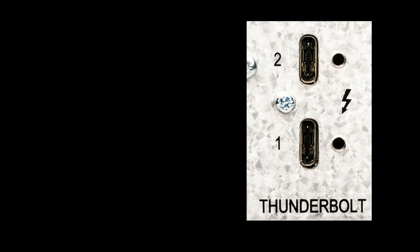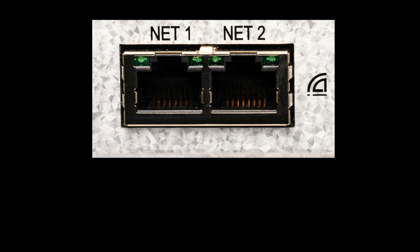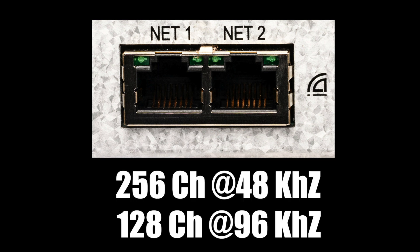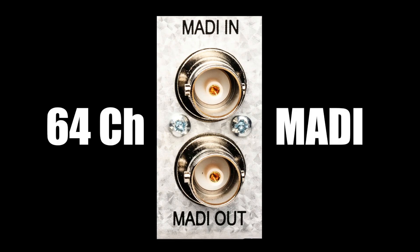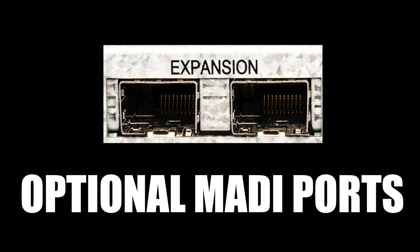The low-latency Thunderbolt connection supports 256 channels in and 256 channels out at 48 or 96 kHz subrate. The Dante interface provides a staggering 256 channels at 48 kHz or 128 channels at 96 kHz. A coax MADI interface provides 64 channels. Further, two optional MADI ports can be added if needed.